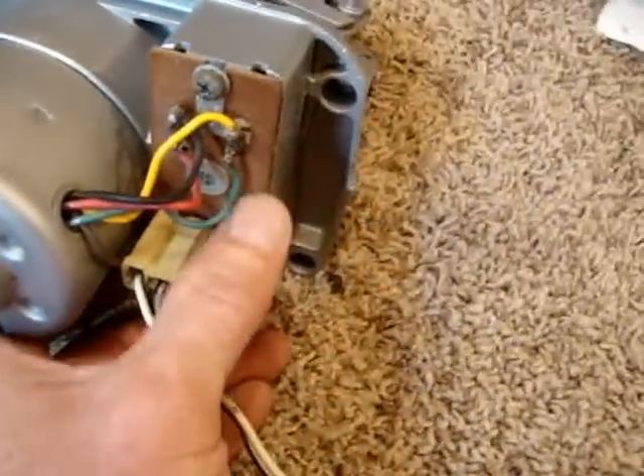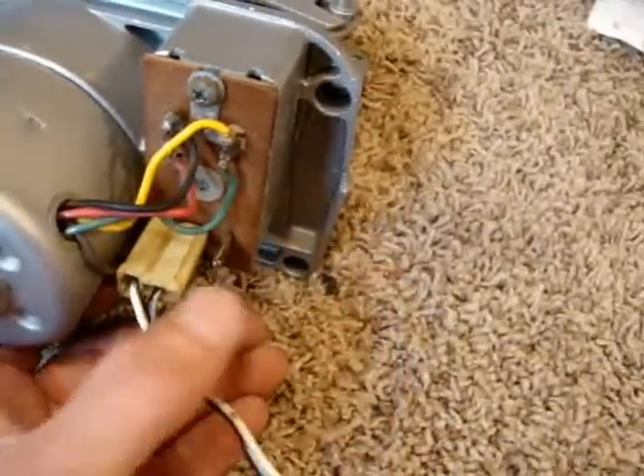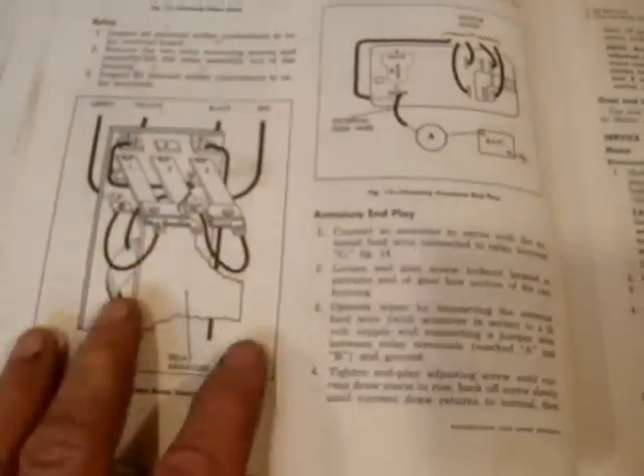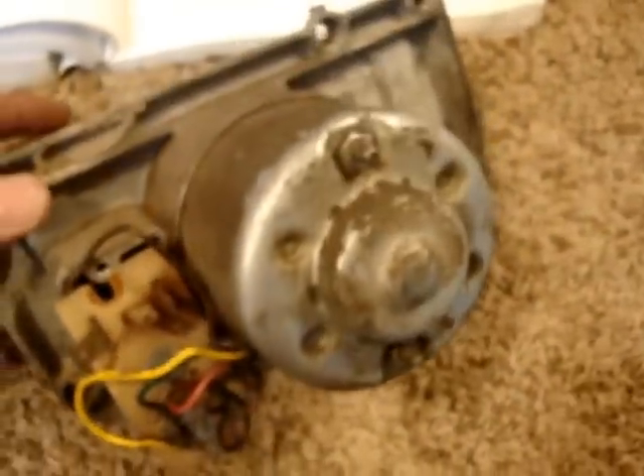The relay on this one here has been taken apart, tested, and the contacts have been cleaned. In the book there's actually a section that tells you how to test that, which is nice. But again, it's nice to have something you can get your actual hands on and look at to help you get things back together.